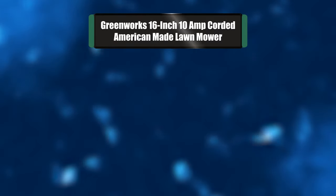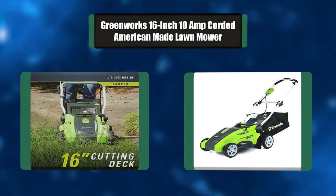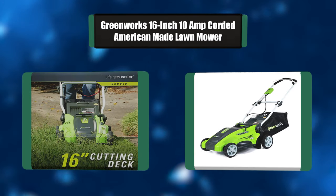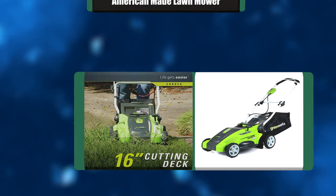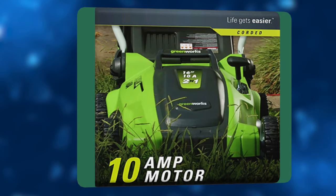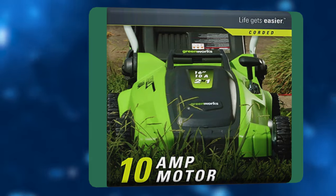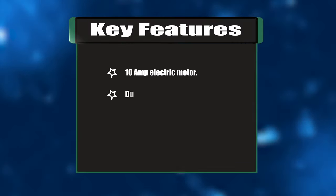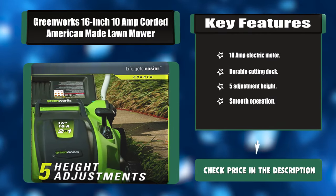Number three: Greenworks 16-inch 10-amp corded American-made lawnmower. A powerful 10-amp motor delivers enough power to cut through tough grass. The durable 16-inch cutting deck gets the job done quicker and more efficiently. The two-in-one feature provides mulching and rear discharge capabilities. Five-position height adjustment offers a range of cutting heights. Key features: 10-amp electric motor, durable cutting deck, five height adjustments, smooth operation.